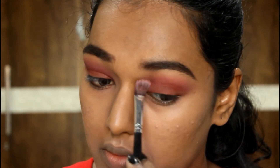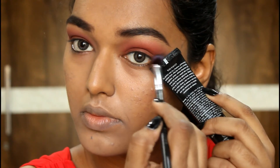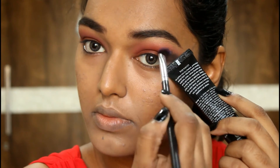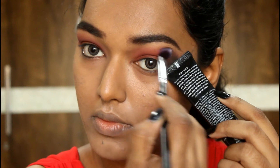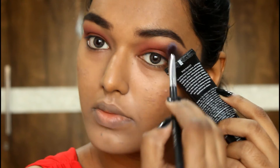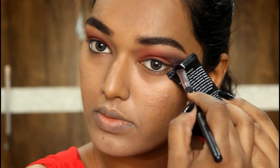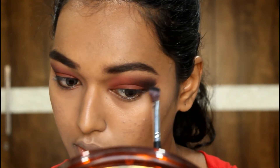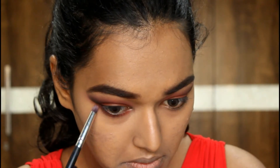Now I'm taking this black eyeshadow from Miss Claire and putting it on the outer corners, buffing it a little bit into my crease. I'm using the edge of my primer bottle so I don't have any fallout — with black shadow it's really difficult to control how much you're putting on. You get a sharp edge and then just take a clean brush and blend it all in.